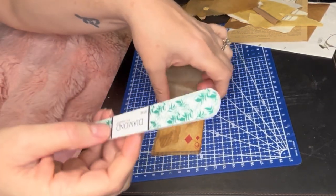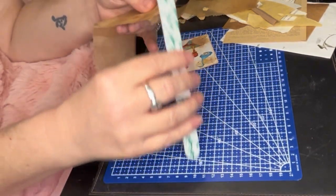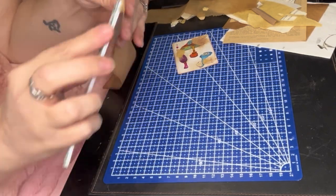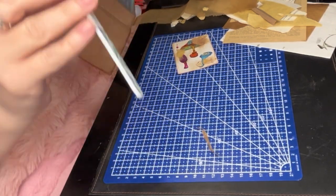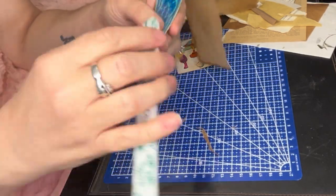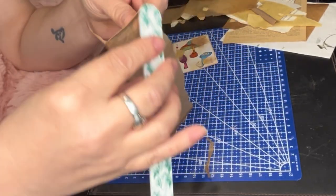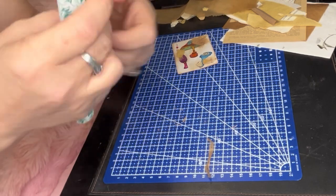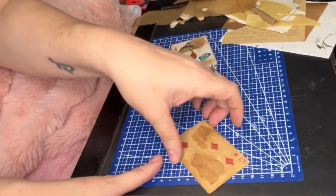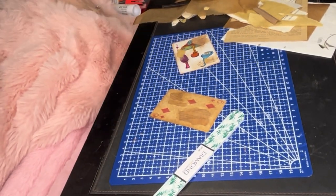If you haven't got that and you're a crafter, you should, because it's fabulous. Now I'm getting my file because I'm just going to file it instead of cutting it — you just file it off, just like you do with those sticker nails. I decided to speed this up while I was filing away because it was like a good minute of me just filing and filing. There it is, finally off.